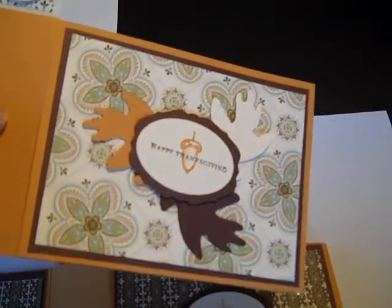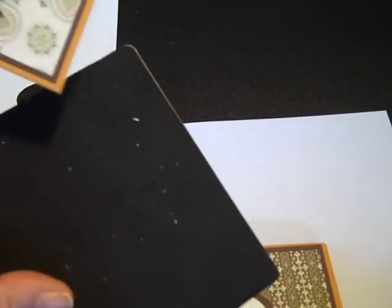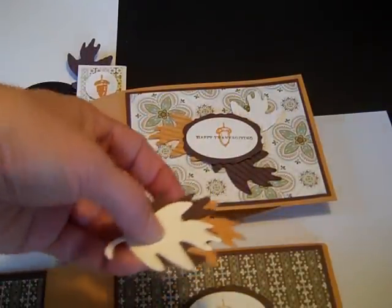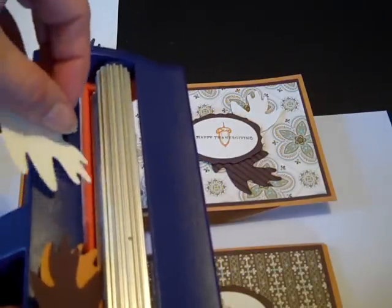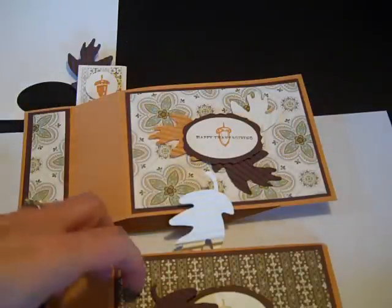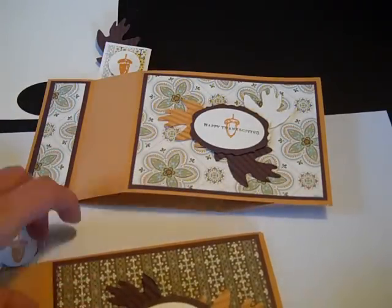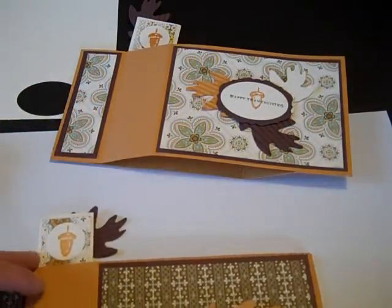To make the leaves, use the oak leaf from the Leaves Number Two Big Shot die. Four were punched for the original card. To give the leaves a little bit of texture — instead of an embossing folder — dust off your crimper and run the leaves through it. It gives a nice little ripple effect. To finish off the card, layer the leaves underneath the sentiment, and have a fourth leaf come slightly off the back of the wiper mechanism.